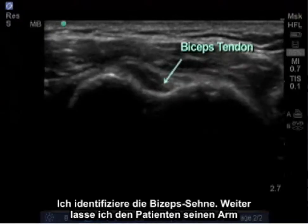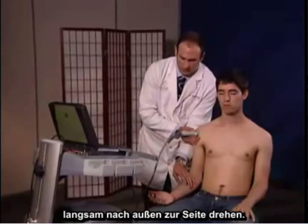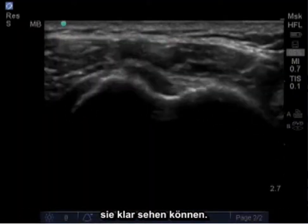Identify the bicep tendon. Next, I'm going to have the patient slowly externally rotate his arm to the side. What this does is opens up the subscapularis tendon so we can clearly see it.